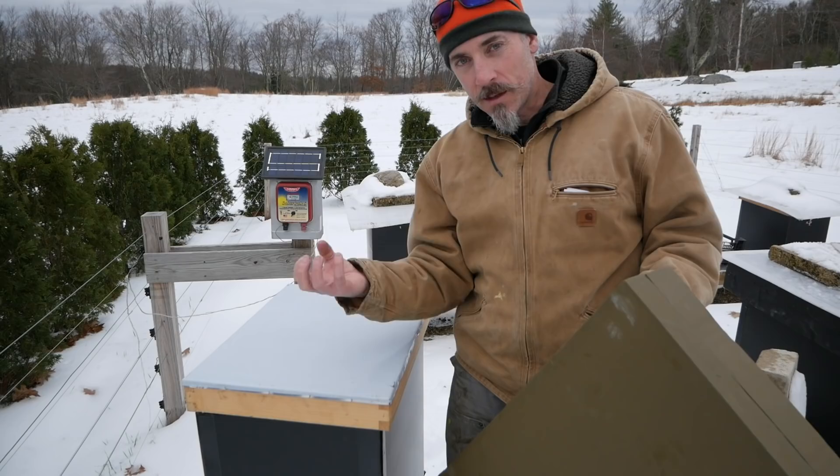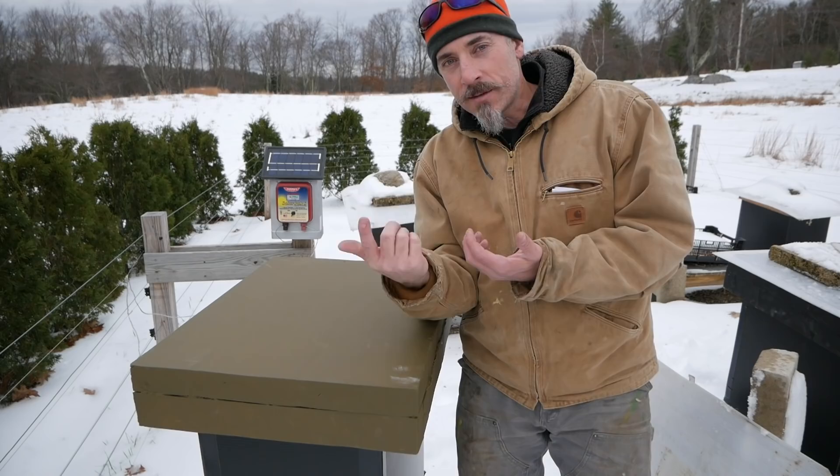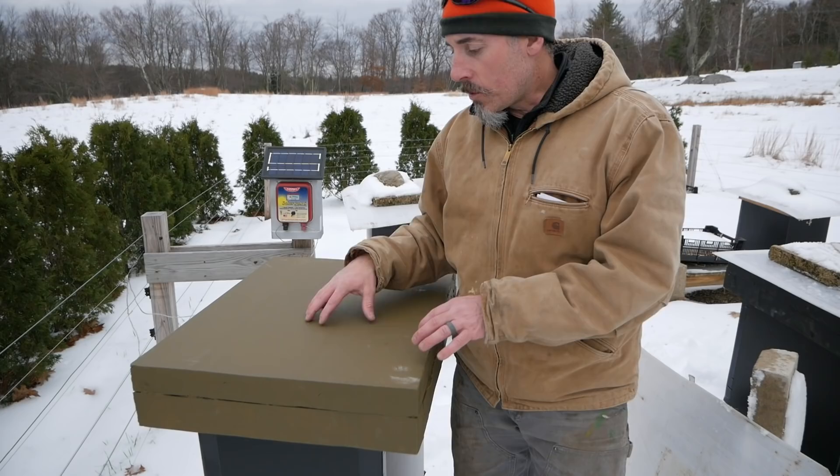So now the warm air will come up through the Vivaldi board into the top cover — the inside of the top cover — and warm that up. So the inside and outside of the cover won't be as extreme a temperature difference as it would be if this wasn't here. Hopefully the water won't condense as much on the inside of that top cover, and the vapor will go up and out through the Vivaldi board and out of the hive.